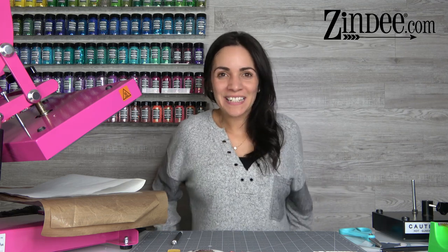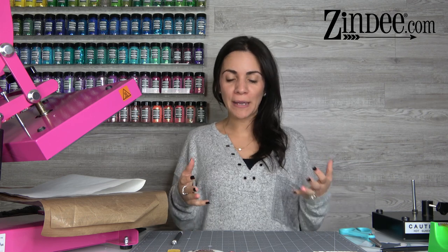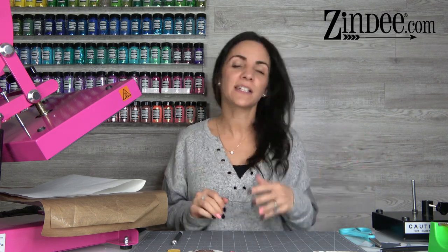Hey guys! Welcome back to Zendi.com. I just want to do a video to show you how to actually sublimate on our acrylics. If you're familiar with Zendi, we have a ton of acrylic blanks, and the amazing thing is we only use the best material — all of our acrylics are cast acrylic.